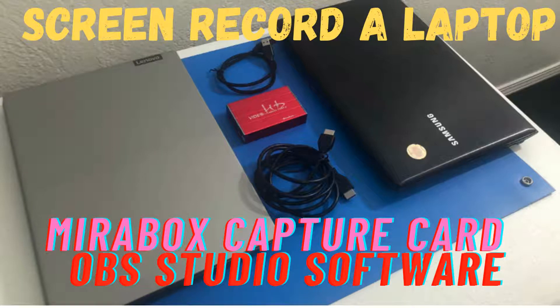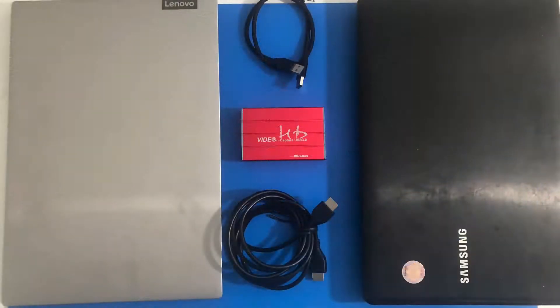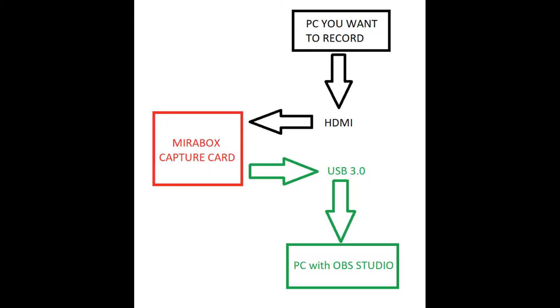Hello everybody, welcome back to another video. Today we are going to do a setup on our old mirrorbox capture card. This was a requested video. We have our silver laptop where we are going to install OBS Studio software, a USB 3.0 cable, the old mirrorbox capture card, an HDMI cable, and the computer that we want to record.